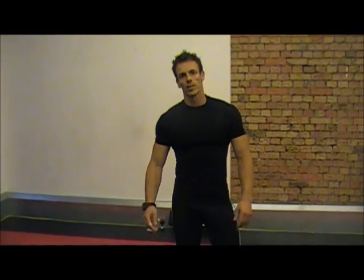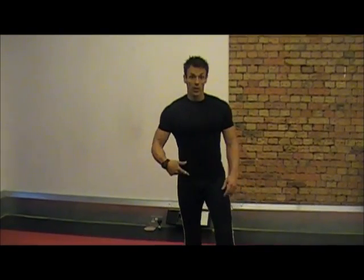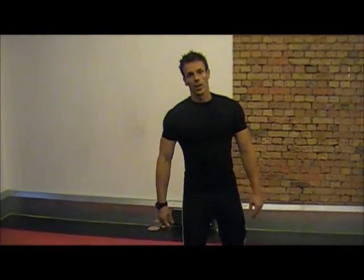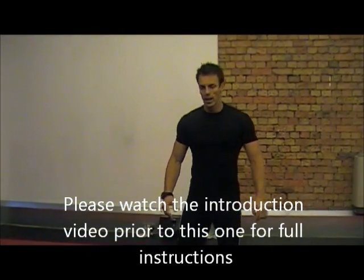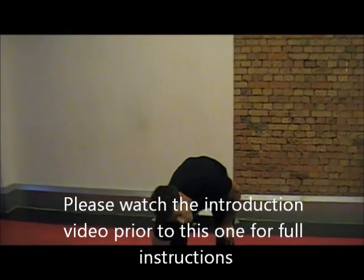Hi guys, Tom here from Ultimate City Bootcamp. This is another variation for Tabata. We're going to do some reverse lunges with some mountain climbers. I'll show you the exercises first and then we'll do some form afterwards. Make sure you've got your timer ready.